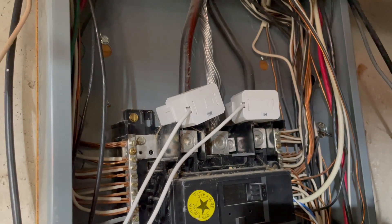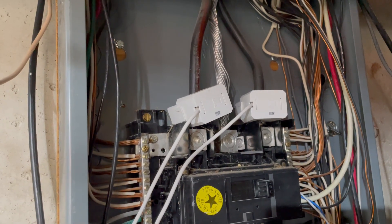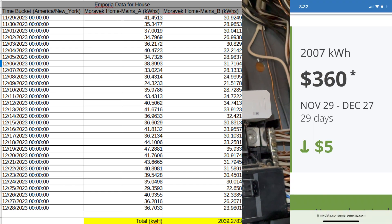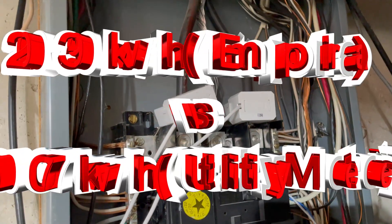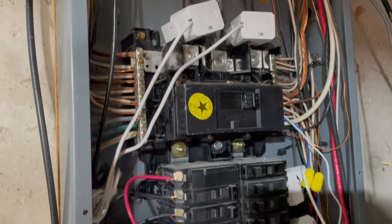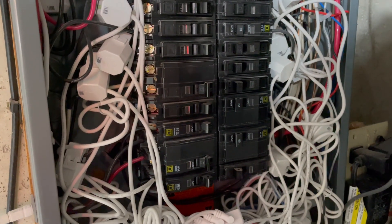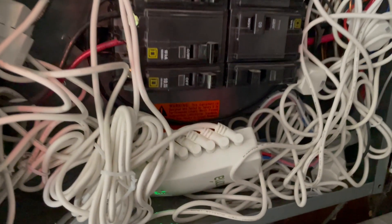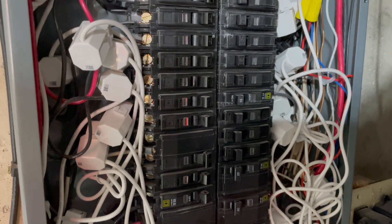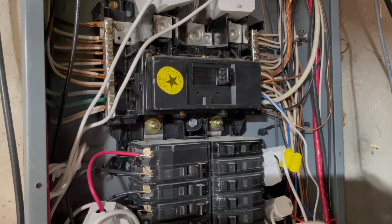In terms of overall energy usage, I've done a comparison between the Emporia data and our monthly electrical bill, and it's measuring out to be within 2% of what our utility company is measuring. This shows the level of accuracy you can rely on with this system. I highly recommend the Emporia View monitor system if you're looking to get a grasp on your energy and electrical consumption — where it's going, what devices are power hogs, and how to make adjustments to circumvent that.